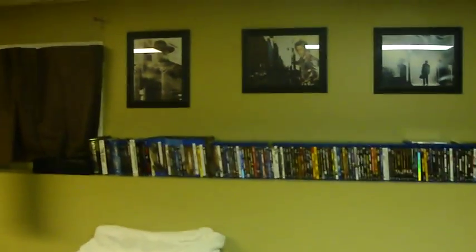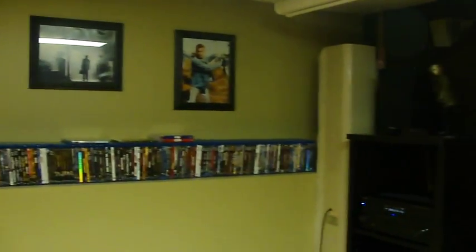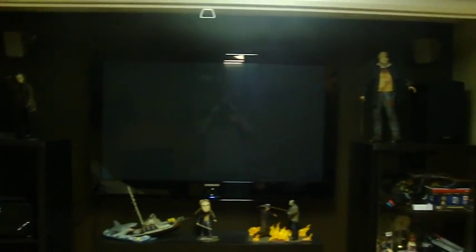Hey, this is Bitor 2112. This is my home theater setup — you can see my wall of Blu-rays, Pioneer receiver, Energy 7.1, 50 inch plasma, and a 120 inch diagonal screen.